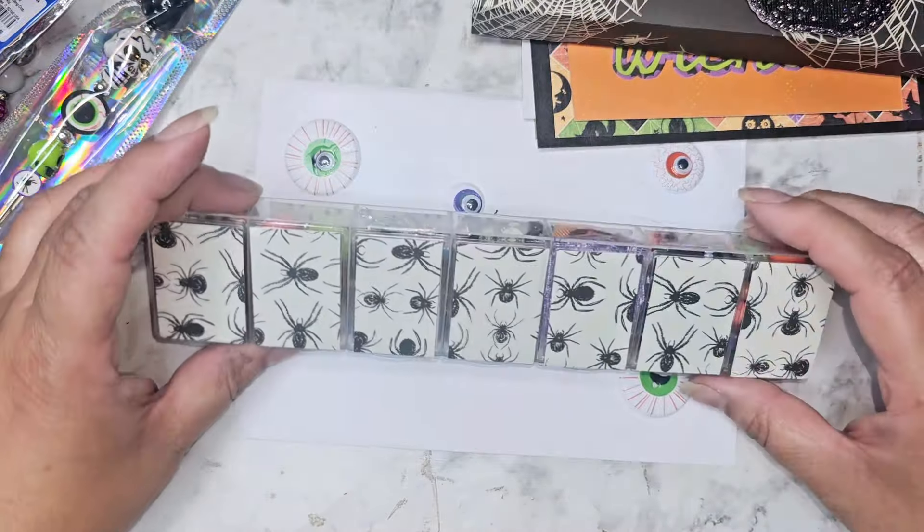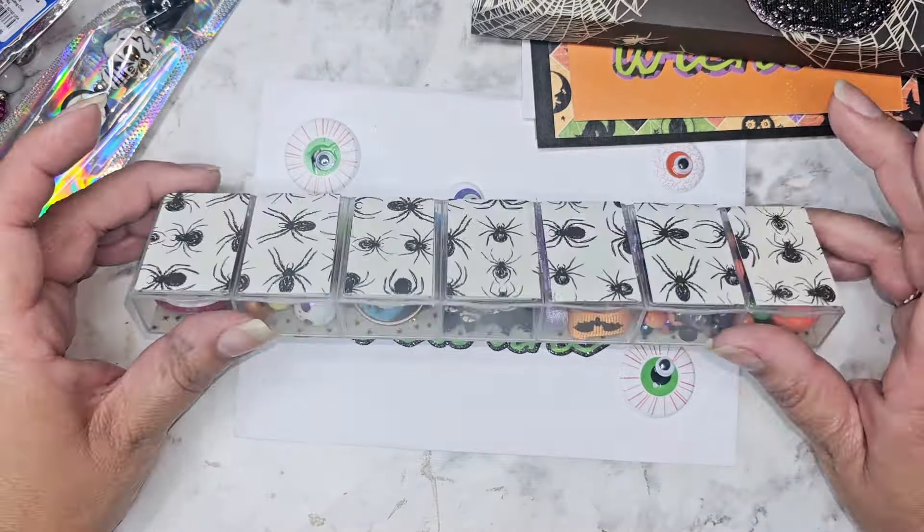This is so my style right here - all the spiders! We have a couple of eyeballs in here that kind of match her little envelope. And then she put in a little sequin mix into this little bottle right there. I think she lined the bottom as well - look, it's like tiny little spiders down there.